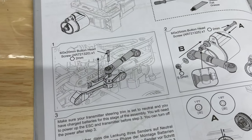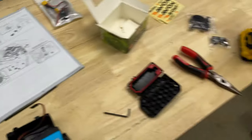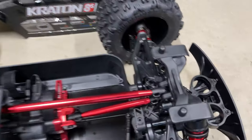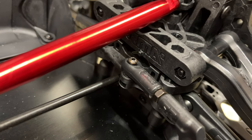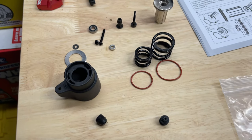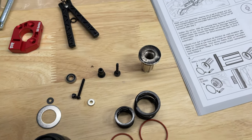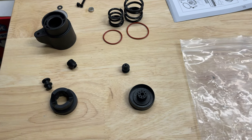The instructions say we need to remove that steering link from the truck — that's this one right here. We'll remove that screw and take it out. Taking everything out of the steering servo pack — it's a little unorganized, but this is everything that it comes with. If you want to compare yours to this one, make sure you have everything.